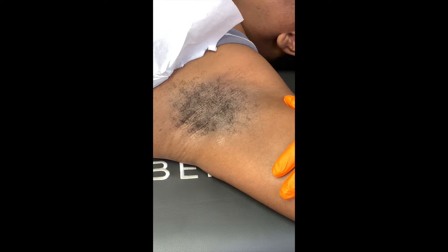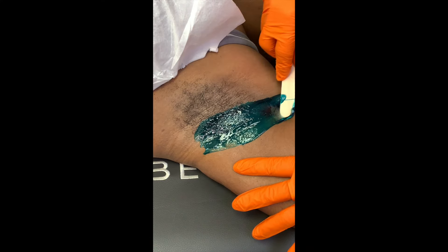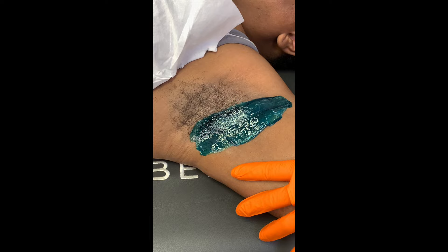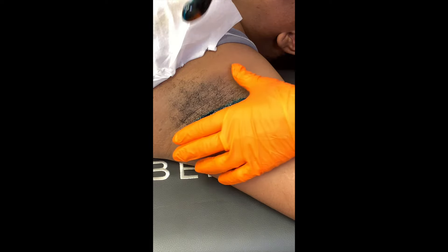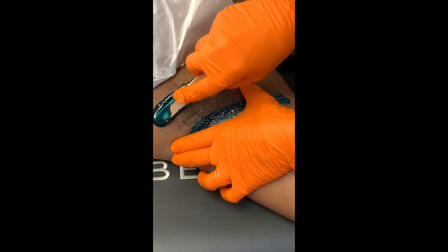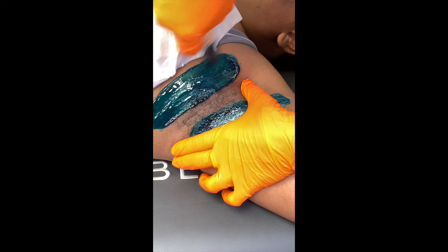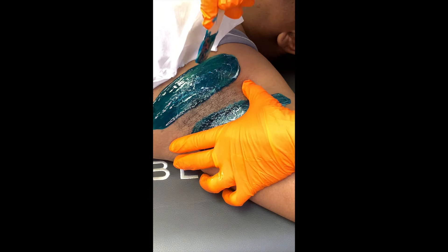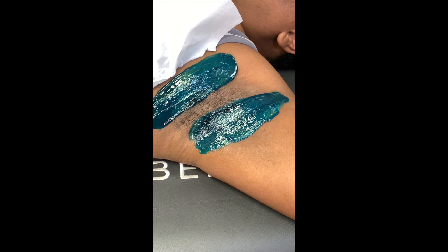I'm going to go ahead and start putting strips on. Always with hard wax, if you go beyond the hair growth — in other words, don't try and stop that strip in the hair — because what you'll end up with is picking and pulling strips out and irritating the hell out of your client. So go beyond the hair, just like I did. Because it's a fairly wide underarm of hair, I can put two strips on one side. Wave it back and forth. A polymer wax is stringy — it's what also makes it flexible. So when you're applying, wave it back and forth to break that string.